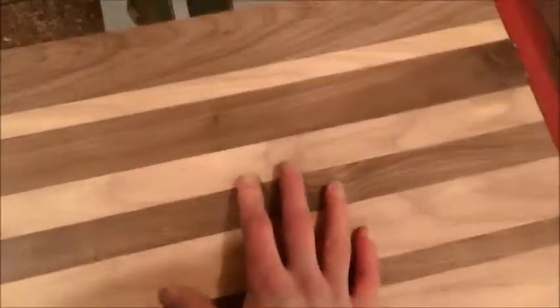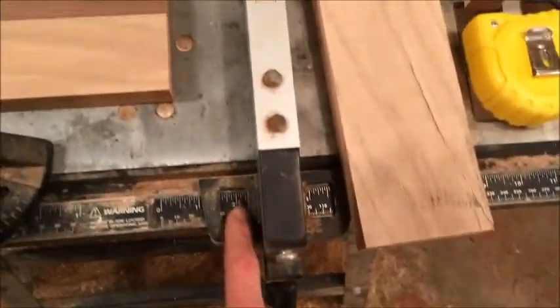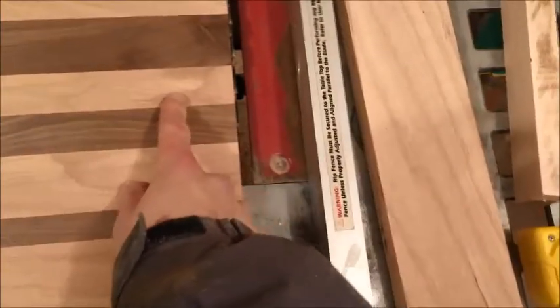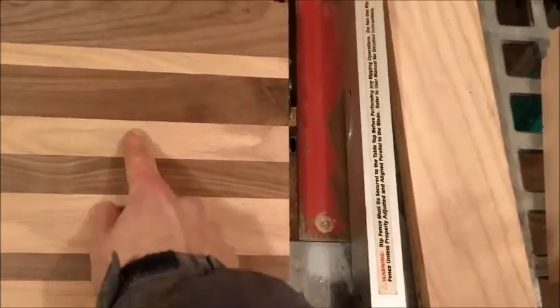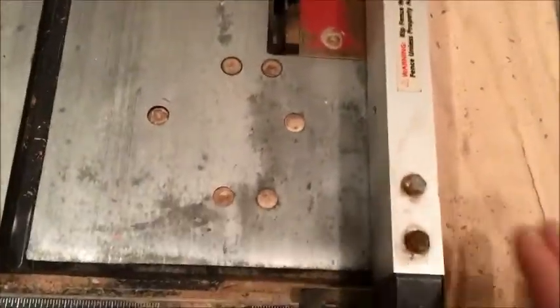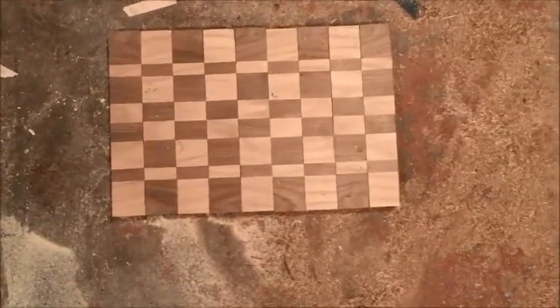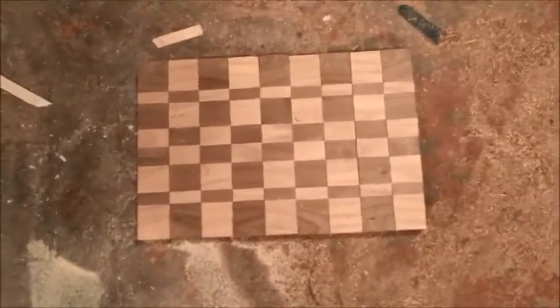Now that we ran our board through the planer, we're gonna make our cuts — I'm gonna go two-inch cuts, right here, and I'm gonna keep cutting until I'm all the way to the end. Sorry I didn't film while I was cutting the boards, but I ran them all through and this is what I've got. We're going to glue these up and clamp them down.